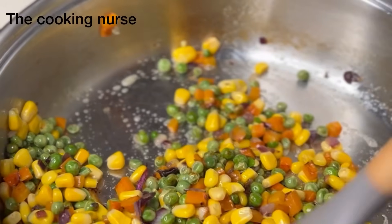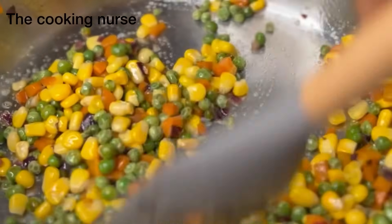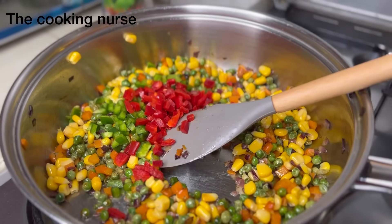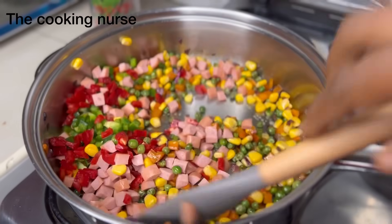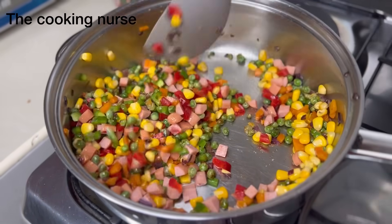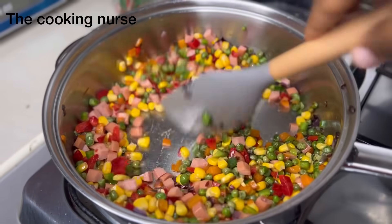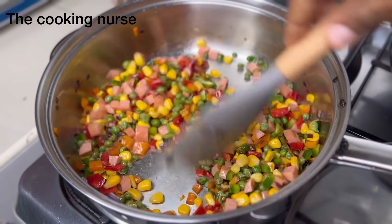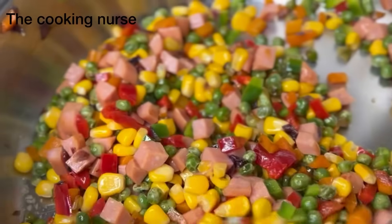The vegetables used in your vegetable rice are completely optional — you can add anything that you can afford or is readily available in your kitchen. We're adding our capsicums, both green and red. Then we're going to add in our viennas. Viennas are like sausages, so if you don't have viennas you can add actual sausages. Just mix them around until they are ready.